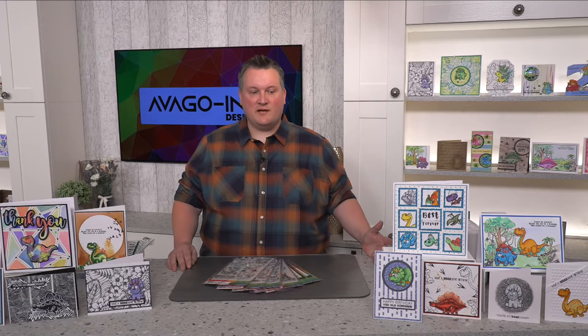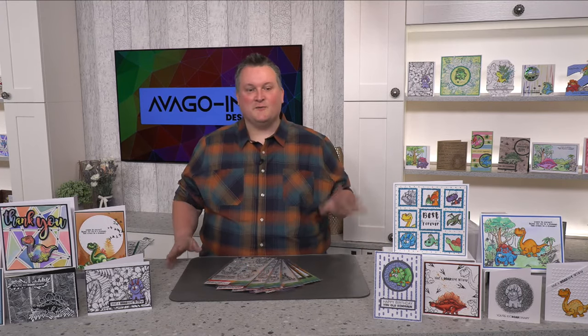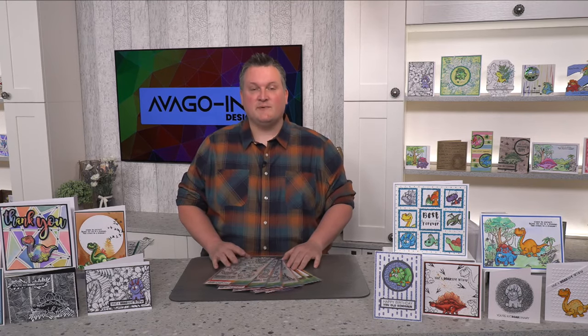Hello everybody and thank you for joining me today. I'm Simon from Avergo Ink Designs and I'm really excited about doing this but I'm a little bit nervous, so hopefully we'll get through this and you'll be inspired by the show. If anybody didn't see the Facebook Live the other day, I launched the dinosaur stamps which I'm really impressed with. I think the best thing to do is give you a quick run through them now.